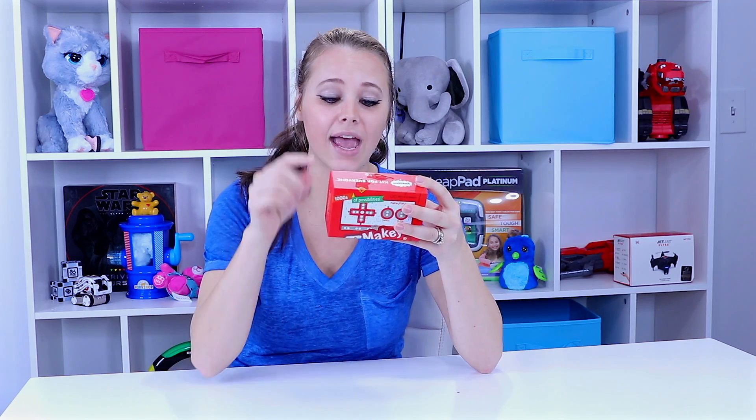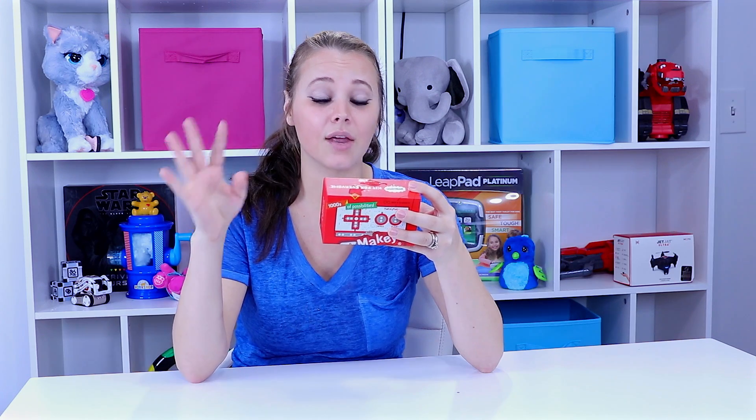It looks like a simple unboxing. It says that it includes alligator cables, a USB cord, six connector wires, and one Makey Makey. I think it's basically supposed to make anything you want into a touch pad — that's pretty awesome. We'll see what we can make touchable and what this thing can really do. Toys have come so far since I was a kid, so let's go ahead and get this unboxed now.